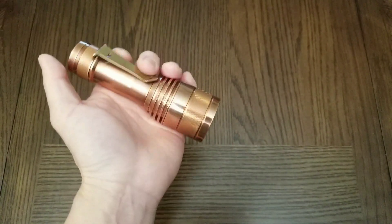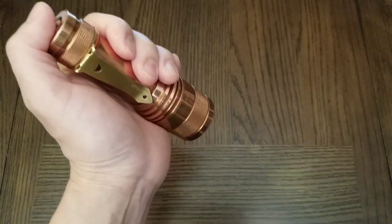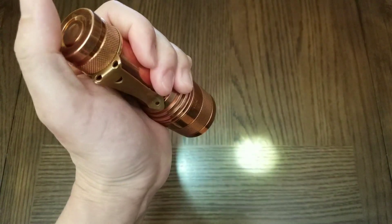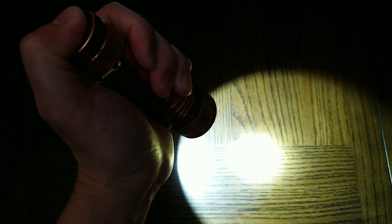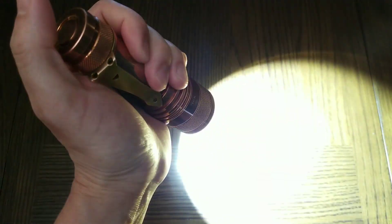To change the smooth ramping mode to stepped mode, from on triple click. Press and hold to step up, press and hold to step down. Double-click to go into turbo.